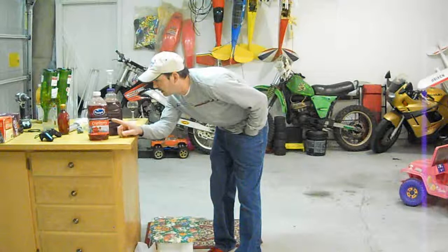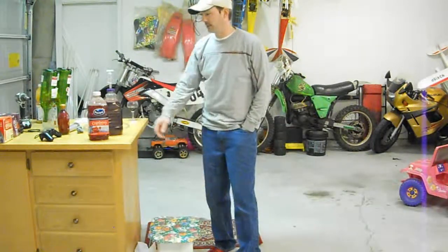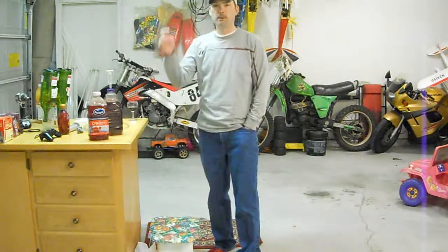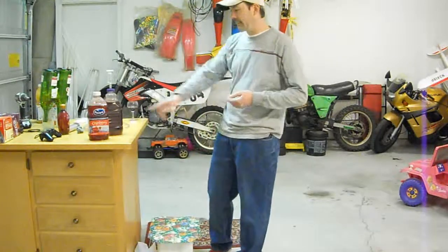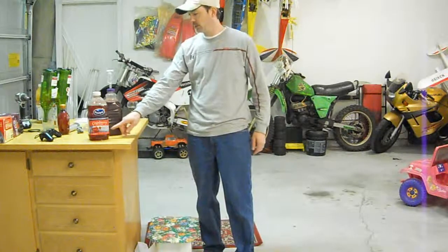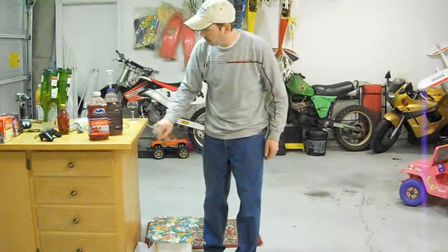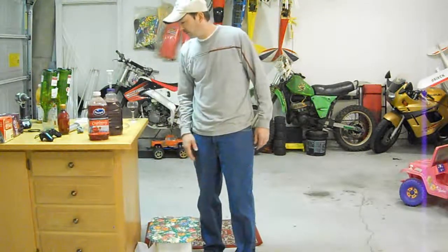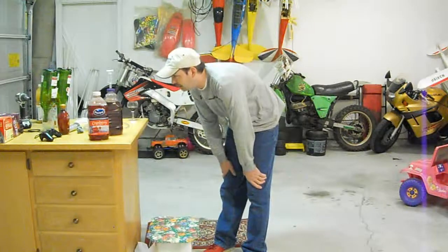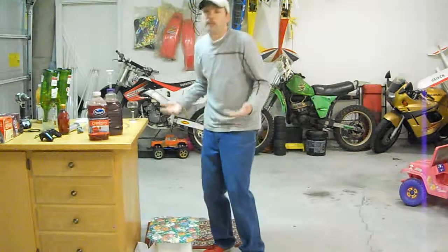Now this is the cranberry juice that I found out today contains only 27% juice. In my video last week I mentioned it's got to be 100%. I didn't see this when I bought it at the store, but I did read the ingredients because it mentions nothing about 100% on the label on the front. But it has no preservatives, and I don't know what the other 70-something percent is.